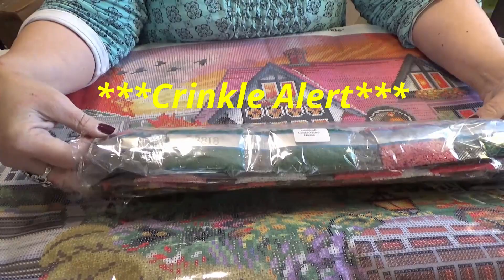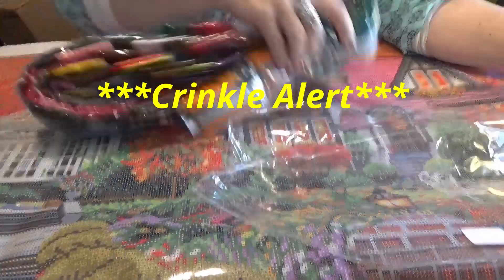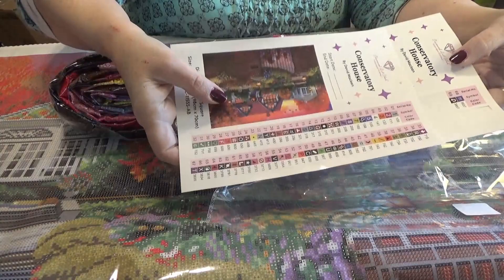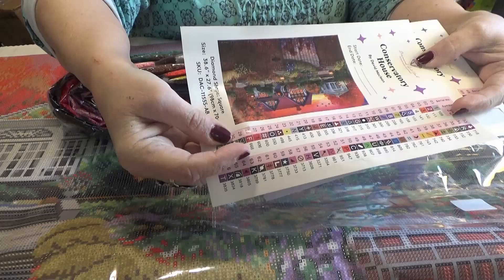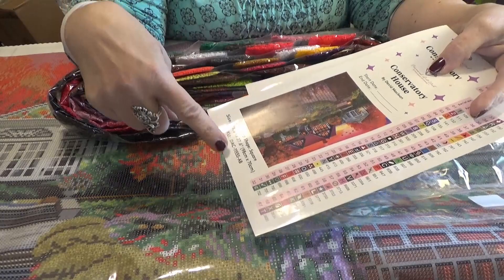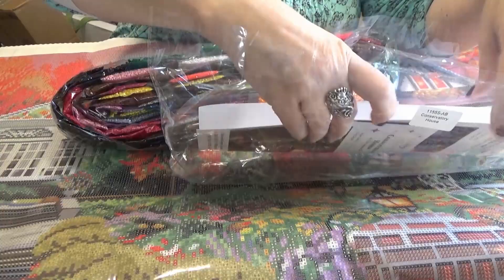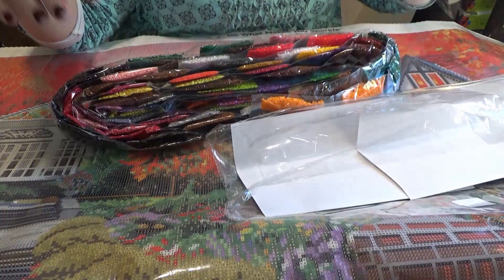The drills have the name of the painting and their inventory number on them. These sheets have individual stickers to help you kit up — you can put them on your baggies or containers. Conservatory House by David McLean has a start and end date field you can add, plus details on the bottom. I like to put the stickers in the bottom of the drill brick.